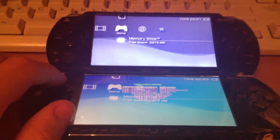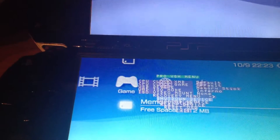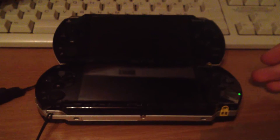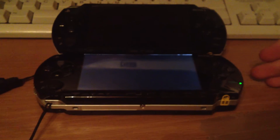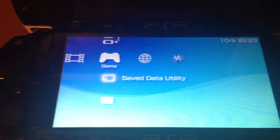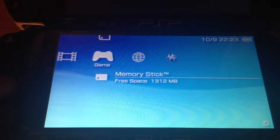Next we will shut the PSPs down — same with the 2000. Now we will count again: 1... 2... 3... 4... 5... 6... 7 — around six to seven seconds for booting the Pro custom firmware via the permanent patch.